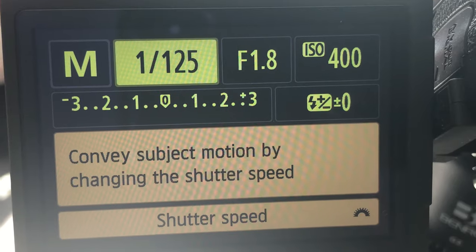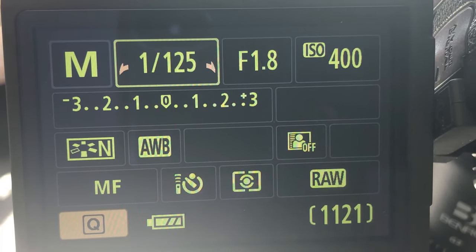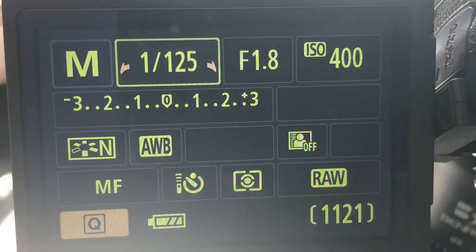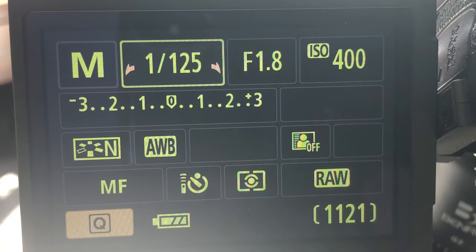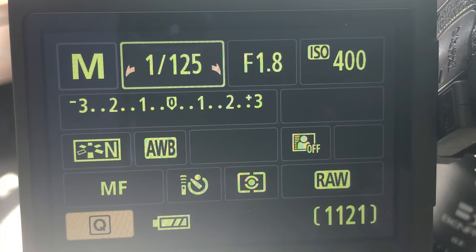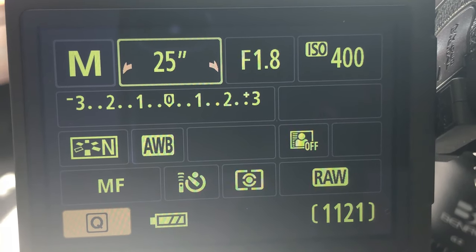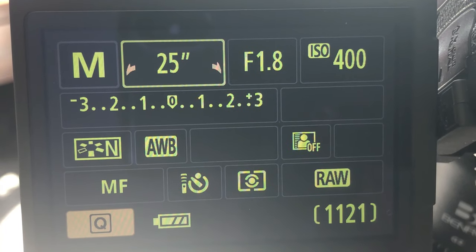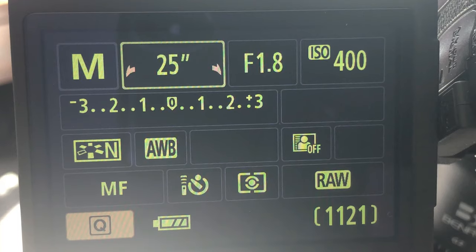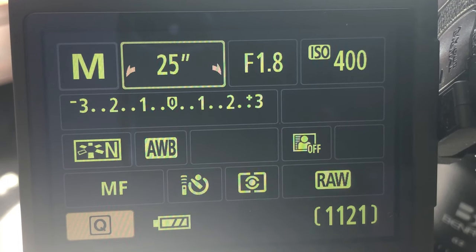My f-stop I'm going to make as low as I possibly can. This lens allows me to go f1.8, so that's where we're going. Shutter speed — this is the important one. There is something called the rule of 500. You take 500 and divide that by the focal length of your lens. My lens is 20mm, so 500 divided by 20mm means I can set my shutter speed to a 25-second exposure. We might also consider the rule of 300 — divide 300 by your focal length — which would give me a 15-second exposure with a 20mm lens.